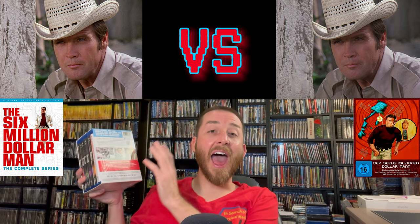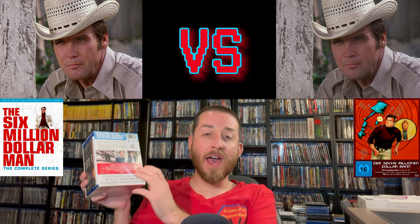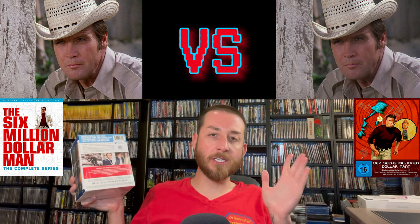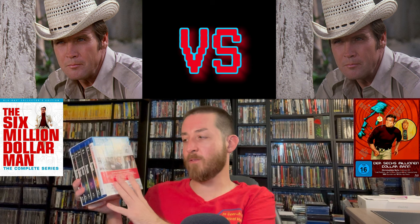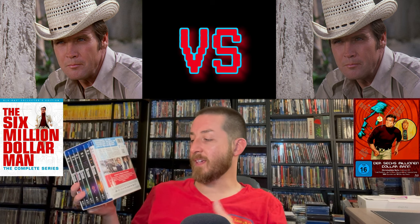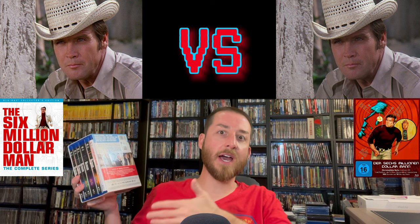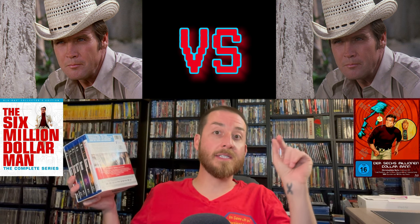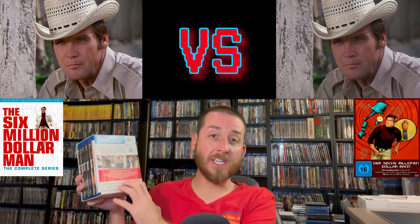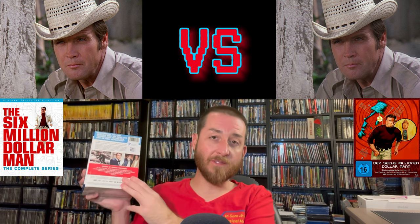For special features, there are hours upon hours of bonus content on the Shout Factory release compared to the very limited extras on Turbine Media. Shout Factory includes new audio commentaries, bonus episodes from Bionic Woman, behind-the-scenes content, trailers, and TV spots — a lot of bonus features that weren't included in the Turbine set at all. Another big win for Shout Factory.